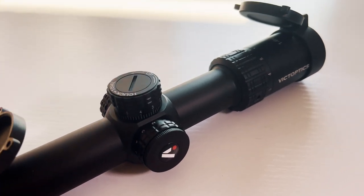Hey guys, welcome back to Made a Sound Airsoft. Today we are answering the question: are zoom optics worth it in airsoft? To answer that question, we are going to be reviewing the VictOptics S6 LPVO.